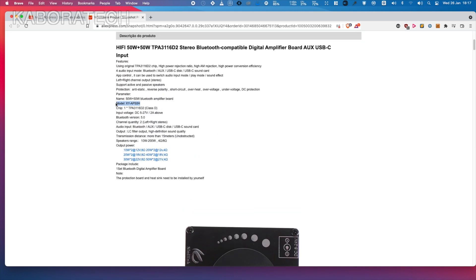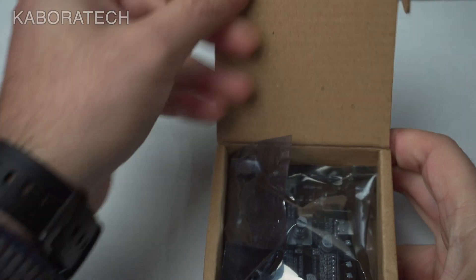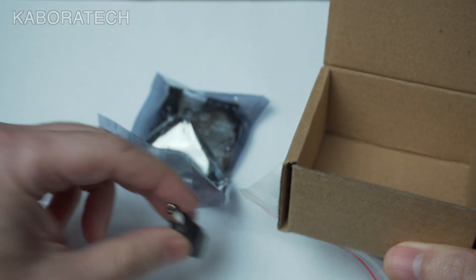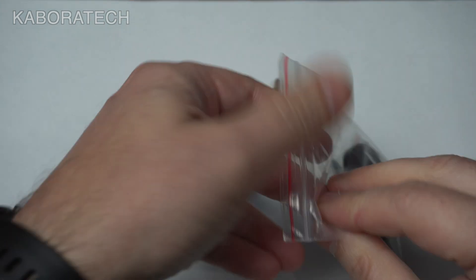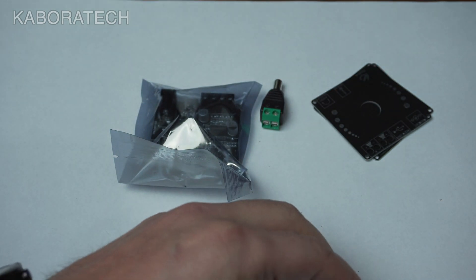So I received the AP15H, which is the cheaper version — only 20 watts. I already opened a ticket in Aliexpress and I'm waiting for feedback. Let's go ahead and do the review for this one anyway.